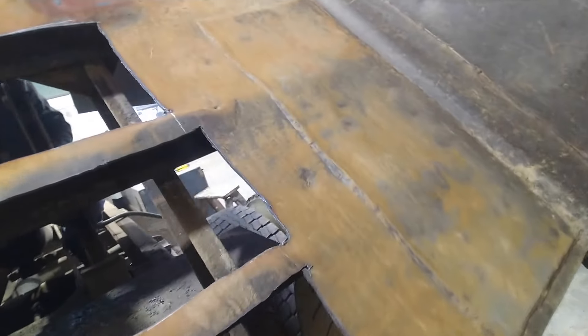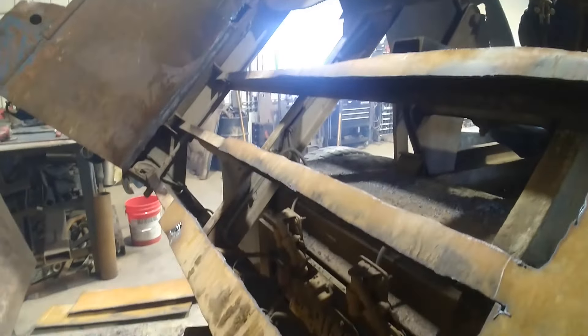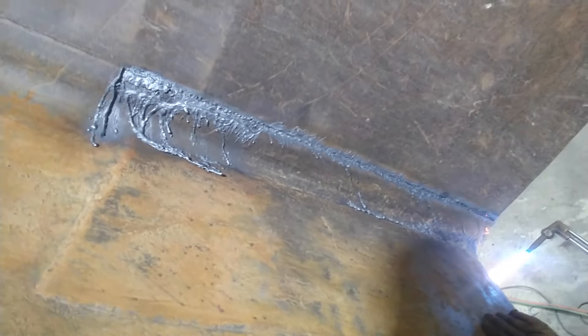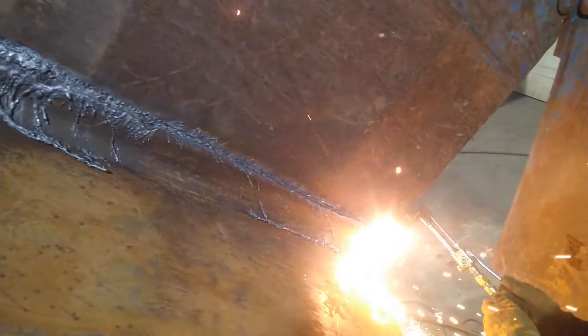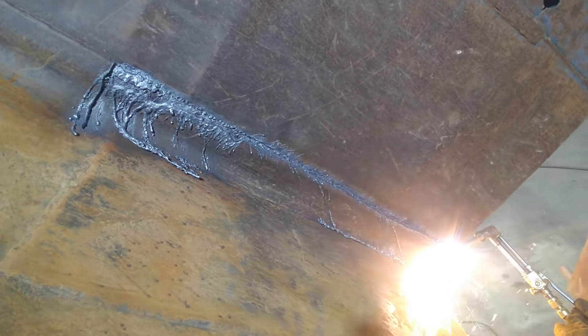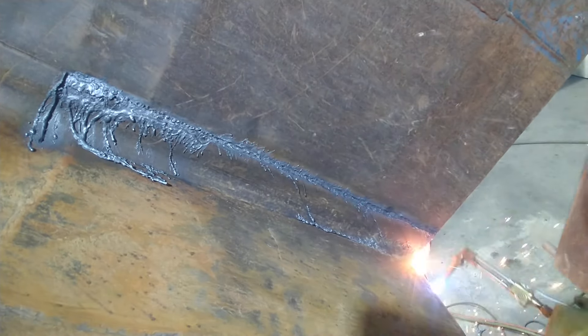We couldn't really reach the bottom of it, so I just took the plasma cutter and got rid of the center parts so we could get after it with the gouging tip. You can see here just how effective the gouging tip is and how fast it is — it's faster than a 45 amp plasma cutter for gouging.